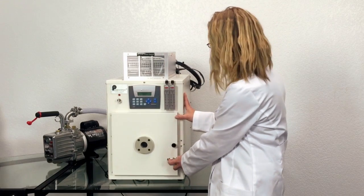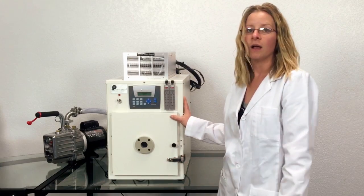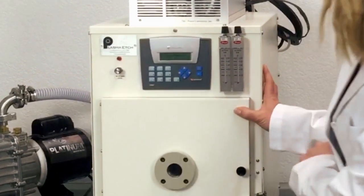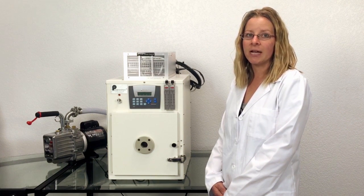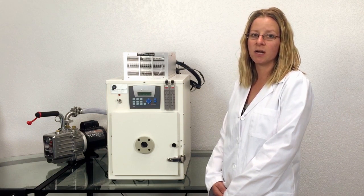Then close the door and use the simple interface to start the plasma sequence. You will hear the pump come on to evacuate the air from the plasma chamber. Once the chamber reaches the desired pressure, usually about 200 mTorr, the plasma sequence will start.